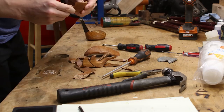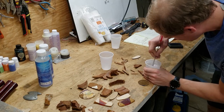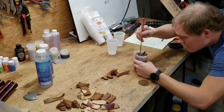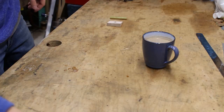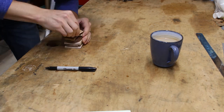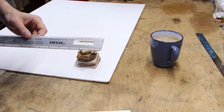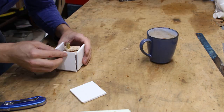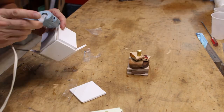My first attempt at making the steam knob was just a disaster. All the little chunks of wood were floating to the top of the resin, I didn't mix the resin properly, and it just was terrible. On attempt number two, I drilled some holes in the pieces of wood, used a brass shaft to hold everything together, weighed out the resin properly, and everything went together a lot better on that second go around.